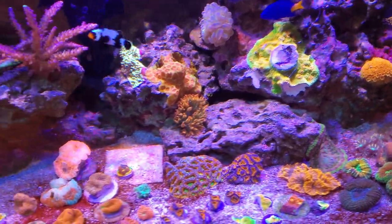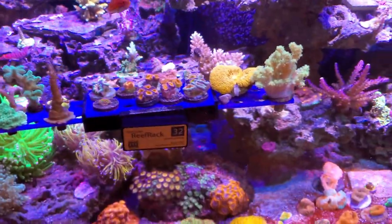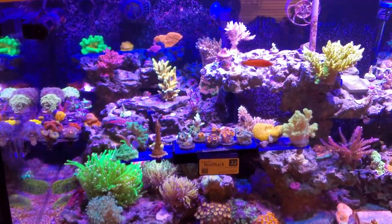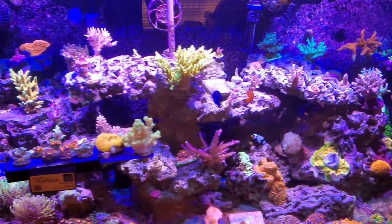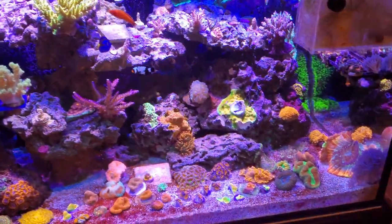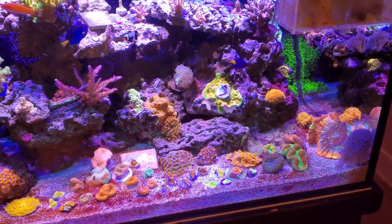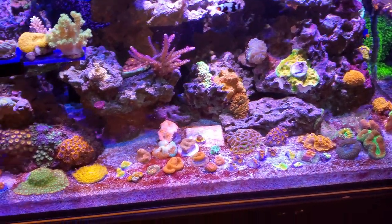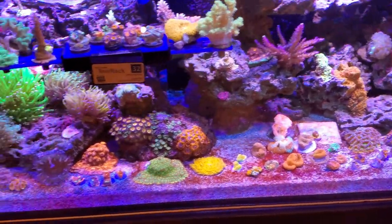We're going to be setting up at my dad's house — he's got a nice heated garage. We're going to set up some big tanks, some frag tanks, plumb it all together. Hopefully within the next — I don't know — sooner versus later, because I really am running out of space here.